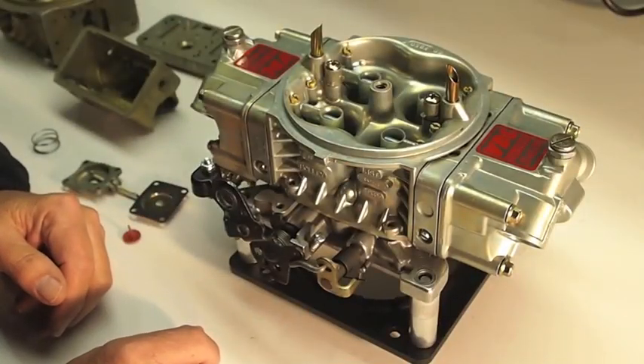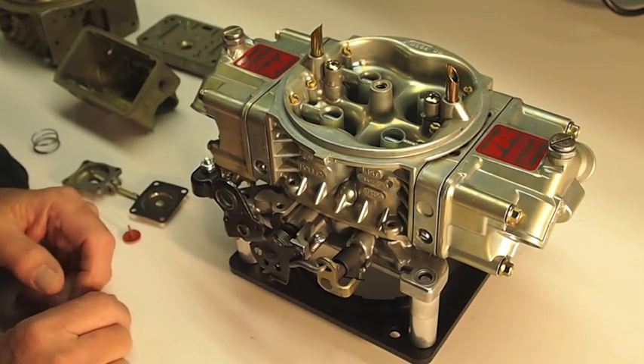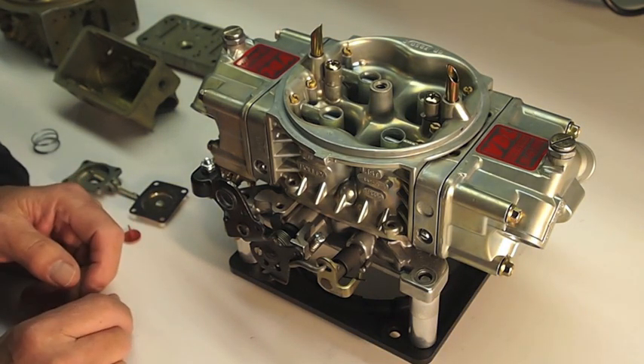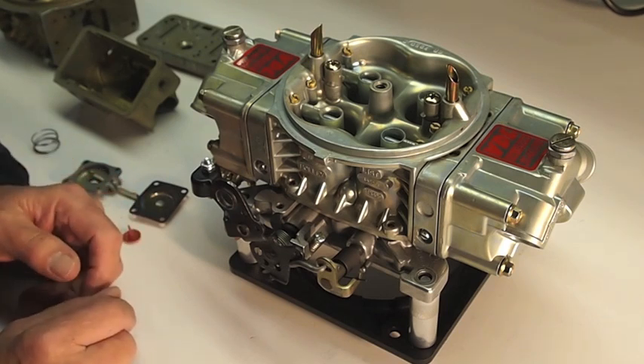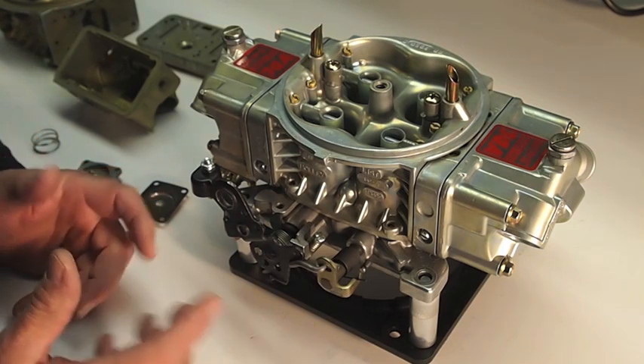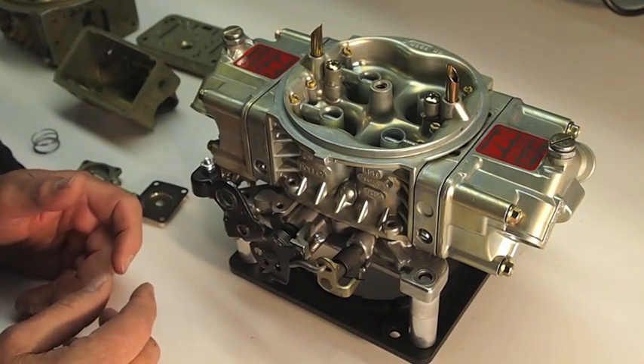Welcome to VDL Fuel Systems. I'm Dan Vanderlei and this is Dan's Tech Tips. Today we're going to talk about stuck pump nozzles. The way you generally discover you've got a stuck pump nozzle is either the engine's real hard to start, won't start at all, or you have a stumble on acceleration.